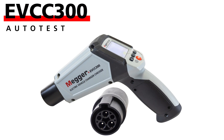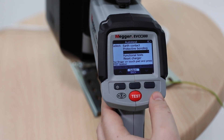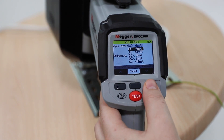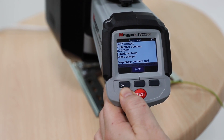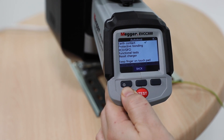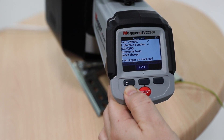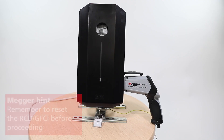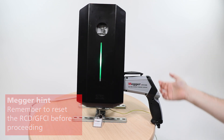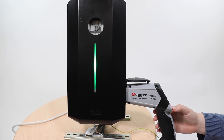For auto test, you will need to make some selections before allowing the test to run. First, select the RCD/GFCI rating to test. Follow the on-screen instructions and press the test button for 2 seconds and release. The test result will show quick pass tick or fail cross results. Don't forget to reset the RCD when it trips, otherwise the rest of the sequence will fail. Functional results mean the EVCC300 will cycle through all CP states to make sure they are working correctly.